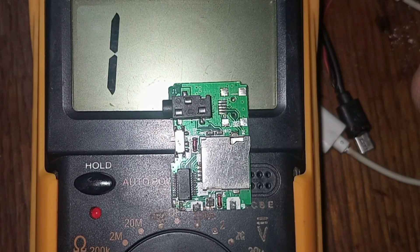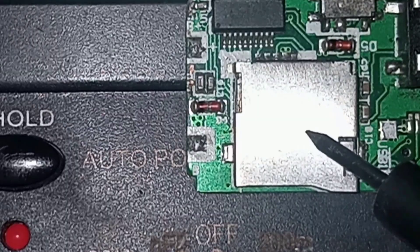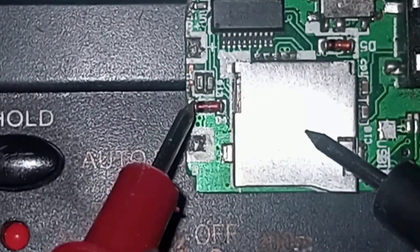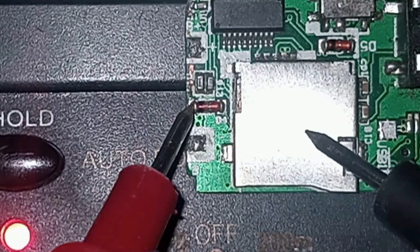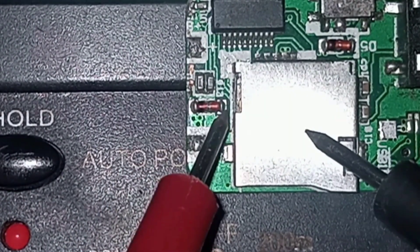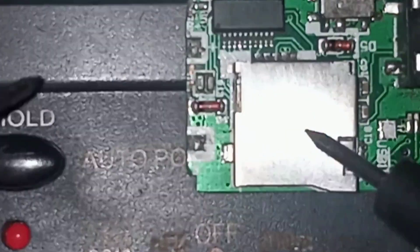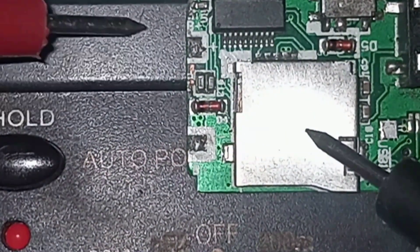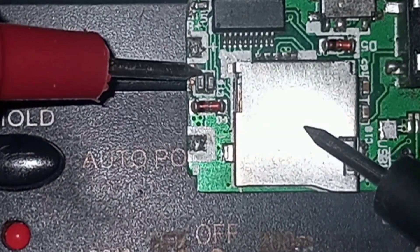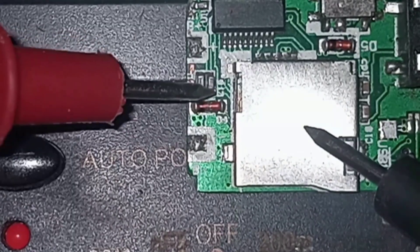We have tried several times to test our two terminals. Let's try to find where the short is. I'll put the black probe to the ground and start with this diode. One side of the diode is on the ground — in continuity. The other side is also showing continuity, which means this diode is shorted. We are going to the capacitor: one side is on the ground and the other side is not on the ground, which means this capacitor is good.